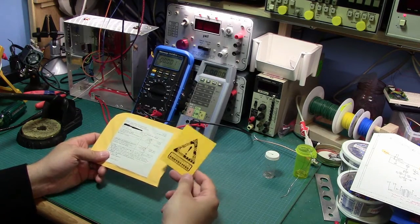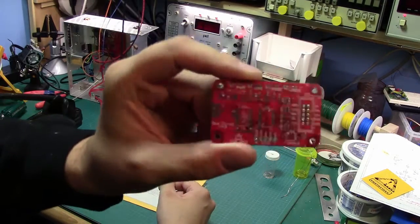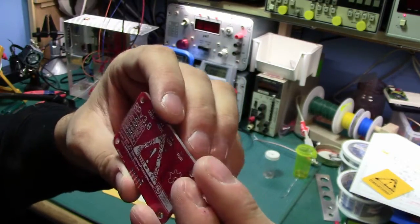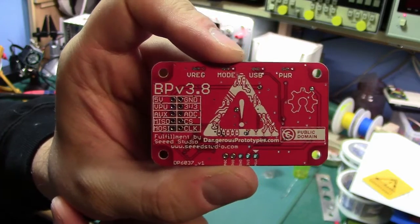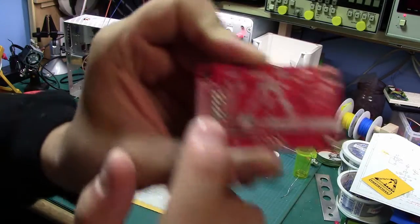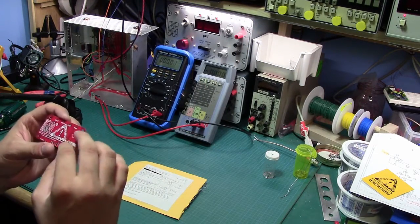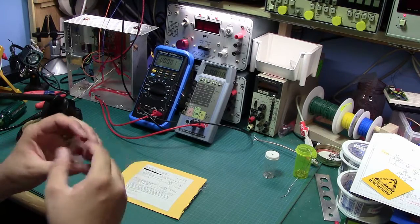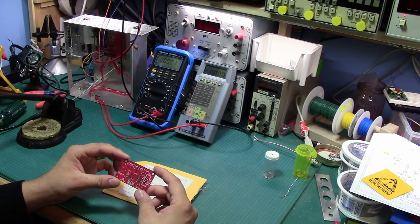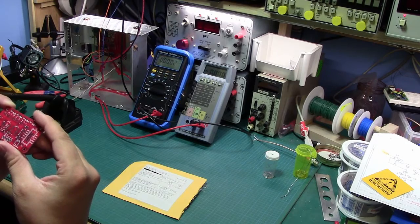In the package you get a little sticker — that's kind of fun — and the PCB itself. This is revision 3.8 and there are a couple of changes, one of the major ones being the layout of the header. Ian apparently rejiggered it to follow a more common pinout. I don't remember the exact details, but get on you Ian. So we're going to go ahead and solder this sucker up.